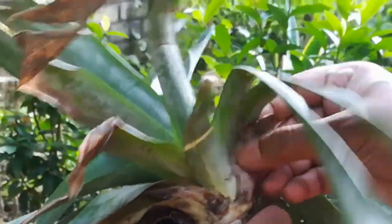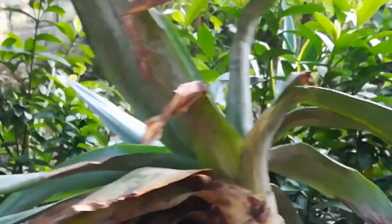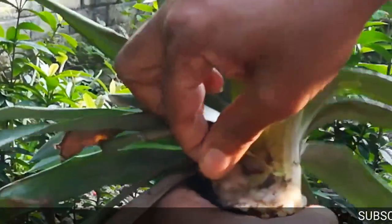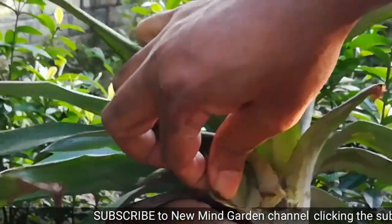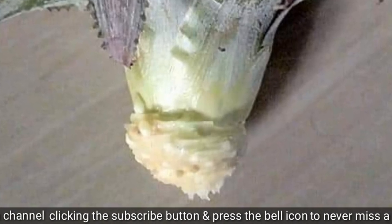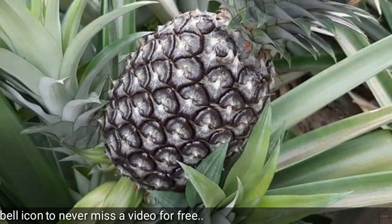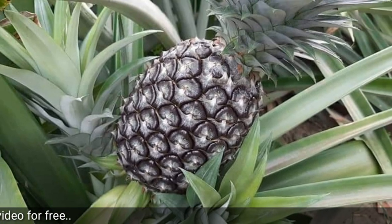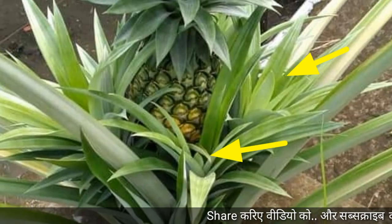Now we have to remove some of the lower leaves to expose the stem. Remove the bottom leaves until a few inches of stem are exposed. It is ready now. To grow a pineapple plant we can also use all the branches growing just below the fruit.